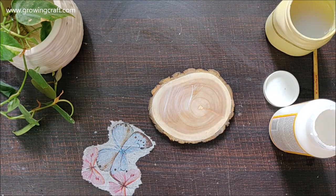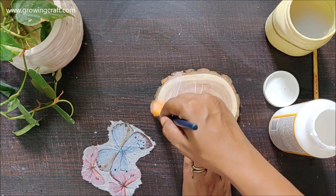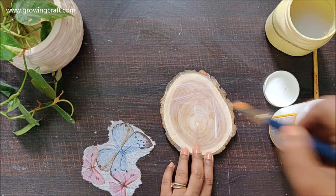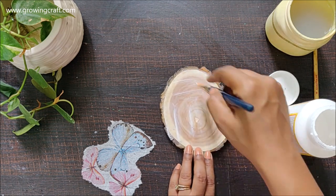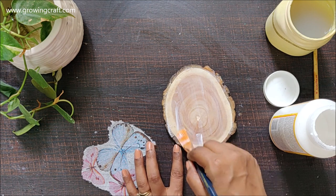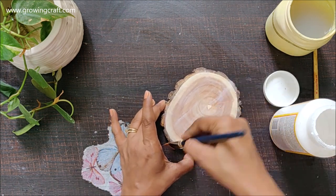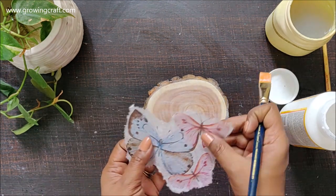I'm doing only one piece but if you want them in a set you can definitely buy them in a set and create varieties of coasters for personal use, home office, and decor. These platters can be used for multi-purpose — you can even use them as a tea light holder, a decorative piece, or a center table piece, and they look really fab. My application of mod podge is done and it's time to stick my decoupage napkin.